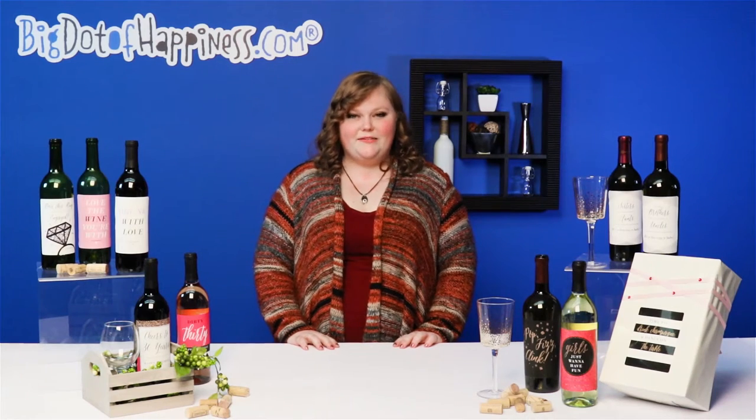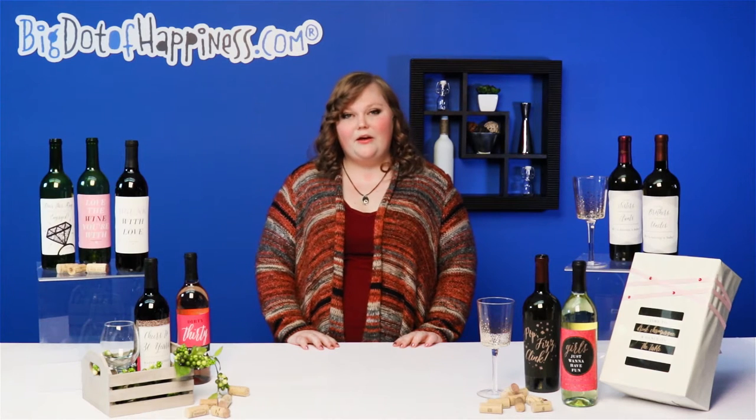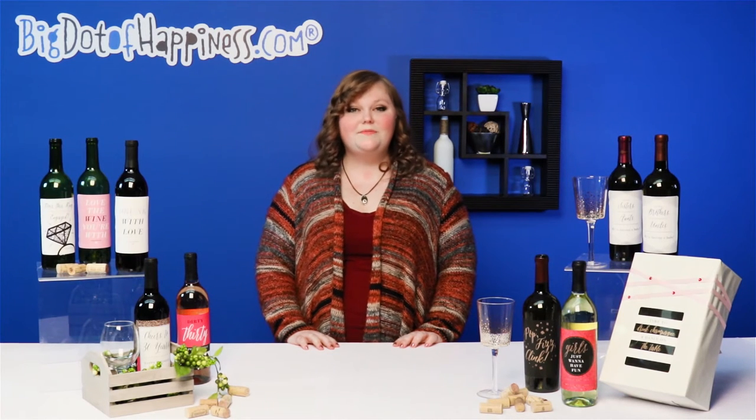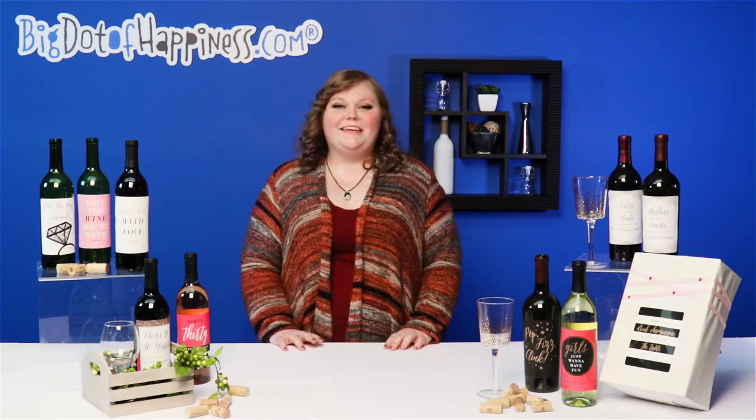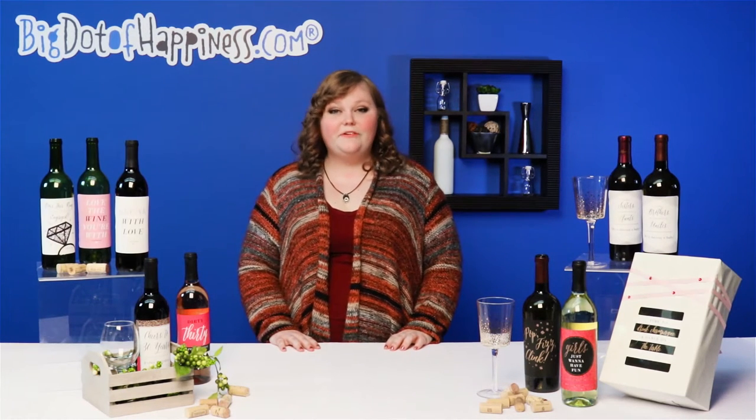Hey, it's Rachel with Big Dot of Happiness. Wine goes great with any occasion, whether you're celebrating a birthday, holiday, or just to say thank you. Make them stand out with our wine labels. Each set of wine bottle labels has four different, yet coordinating designs, perfect for any gathering.